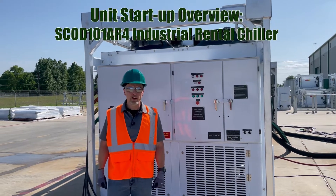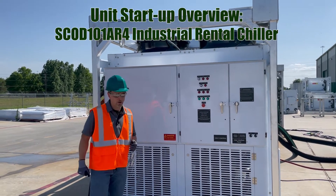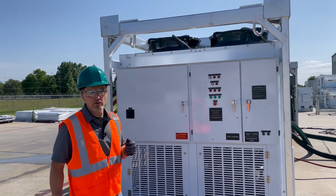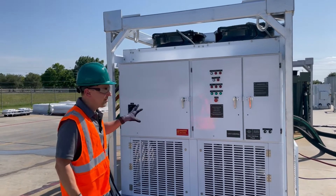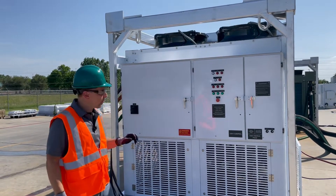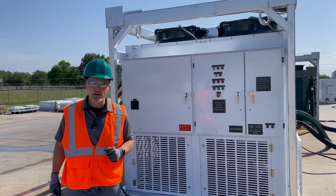Hello and welcome to Smart Family of Cooling Products. I'm Todd, and today I'm going to walk you through our SCOD 101 AR4 air-cooled industrial scroll chiller. This unit is built specifically for rental applications, and we're going to walk you through a variety of things on this unit and then show you how to do a startup.